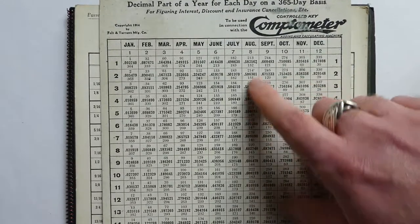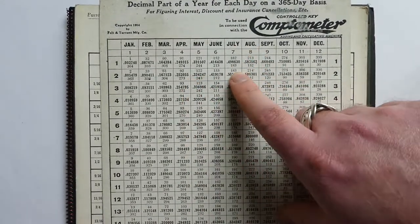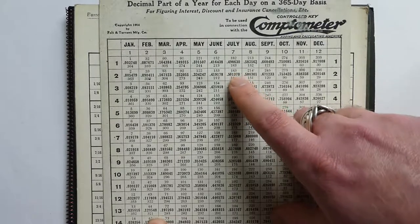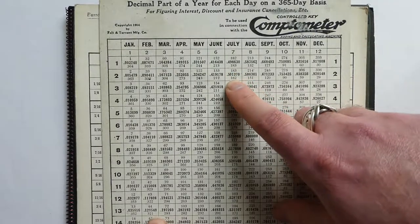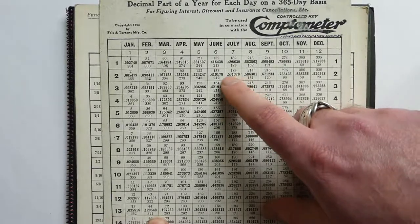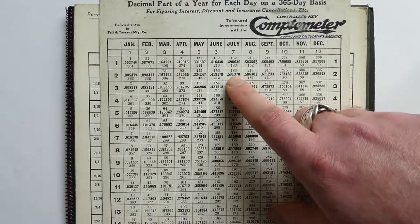You can read off, for example, that July 2nd is the middle day of the year — it's day 183 — and there are 182 days still to go in the year. Here is the fraction of that year that's passed at the end of that day.